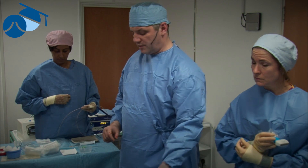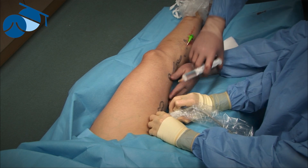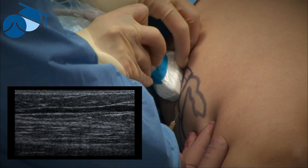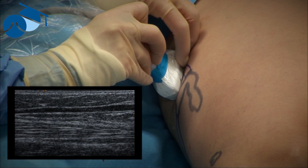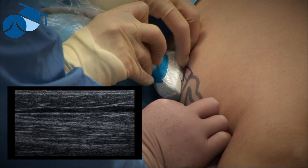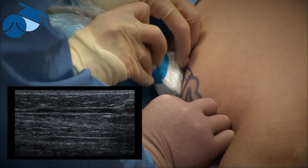We find the entry point at the other end. We apply a little local anesthetic just into the skin here to numb that area. Then, exactly the same again, we're going to use the micropuncture needle to gain access into that vein. We pop it through the skin first, then wiggle side to side to find the maximum signal strength. Once we see that, we can dive straight down into the vein itself.